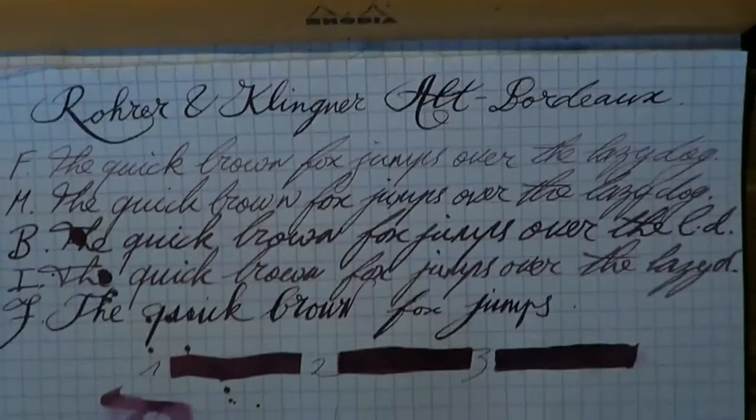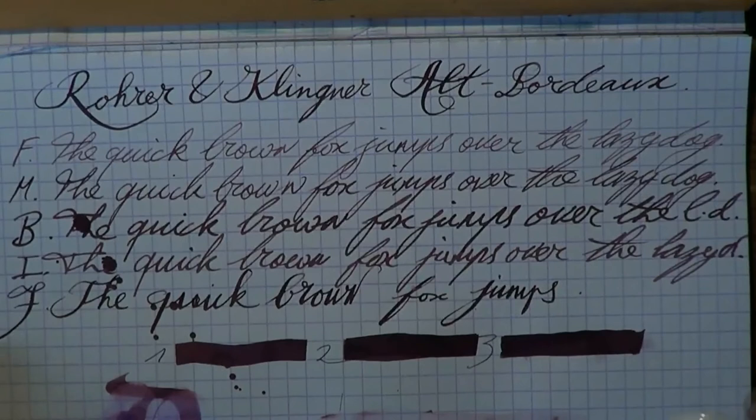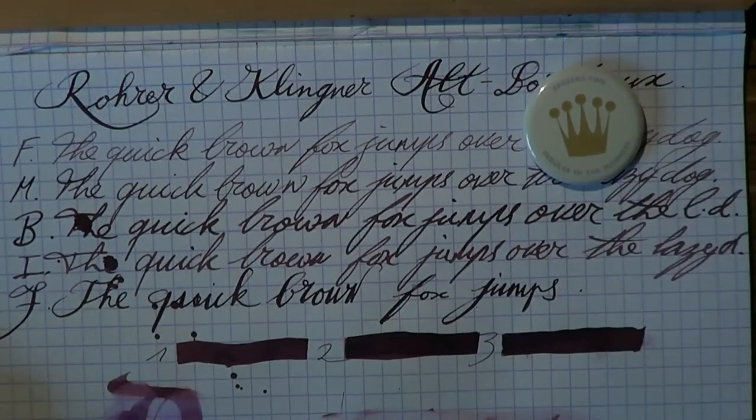So I hope this was useful — Rohrer und Klingner Alt Bordeaux. I've always been very pleased with the R&K inks. I hope this was useful, guys, and I'll gladly see you next week. Bye-bye!